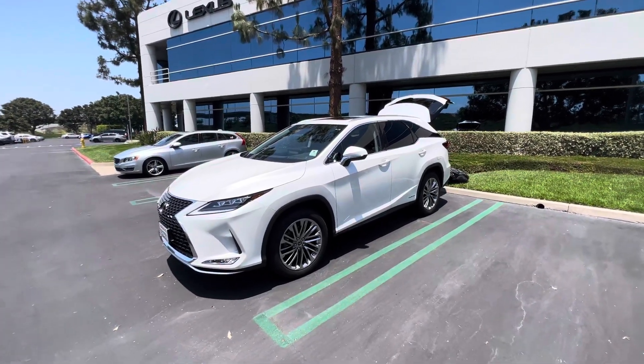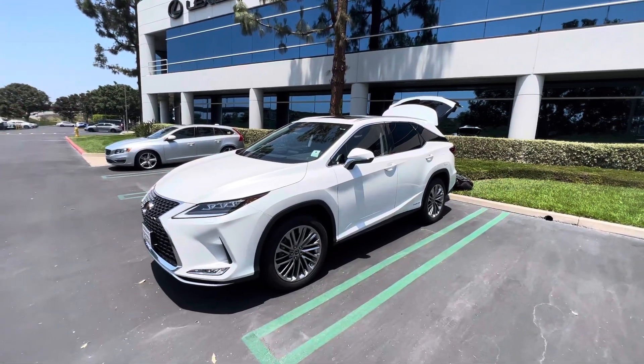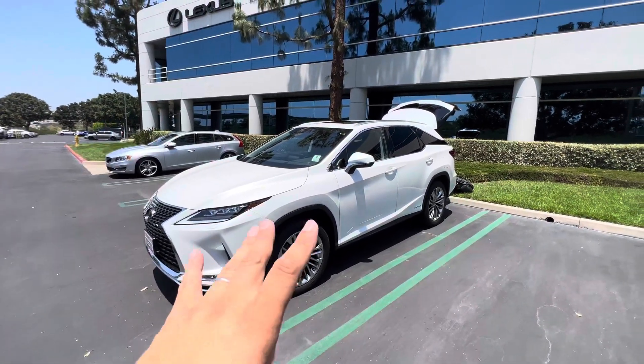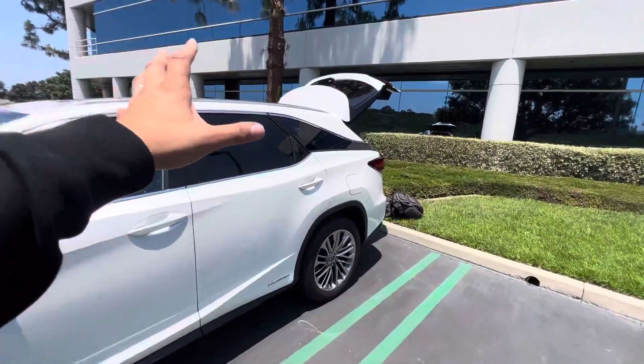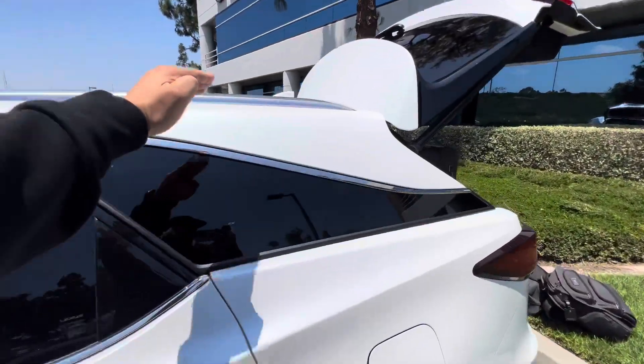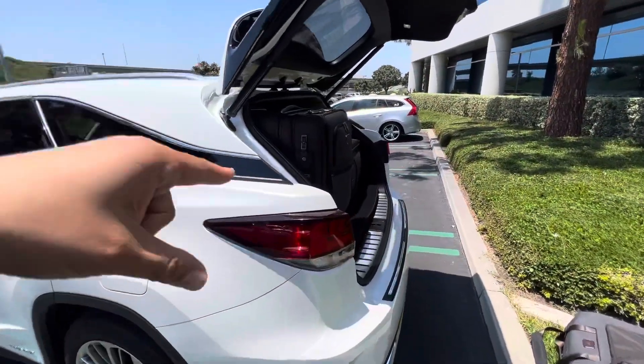Hey everybody, quick video. I had an RXL, and the TX — obviously the 2021 TX isn't a direct replacement — but this was a longer version of the RX. It didn't have that sloping roofline as much. There was extended space here, and I wanted to show you because I had the video of the TX.